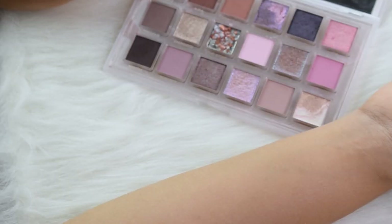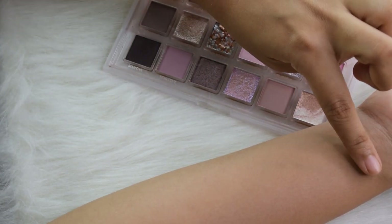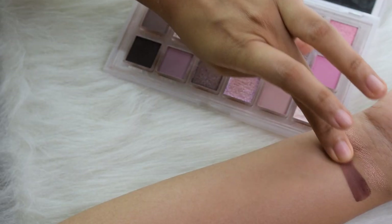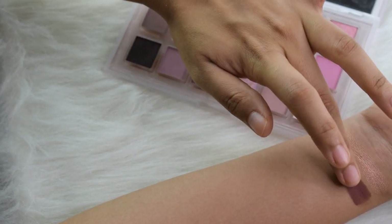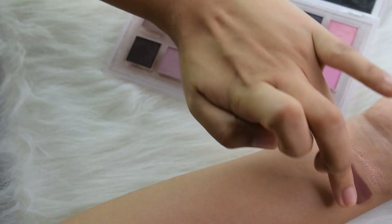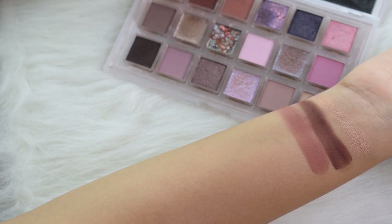I'm going to go through the color story and swatches together, then we'll come back to try on the look. Starting with the shade Quartz — this is one of the swirl eyeshadows with a melanin-toned color and a tint of brown. Next is Aura, which is a matte. It swatches beautifully and is a little more on the neutral-to-warm side compared to the rest of the palette.